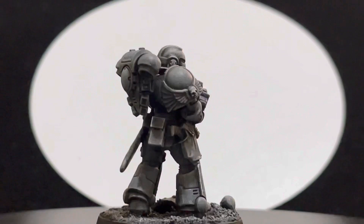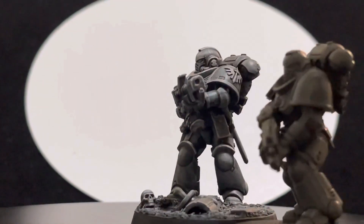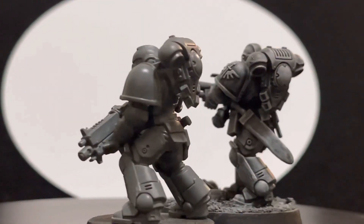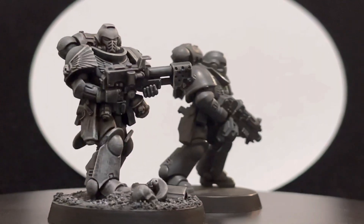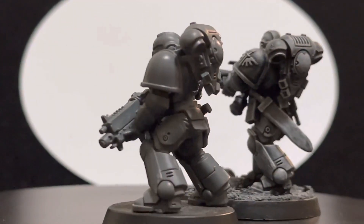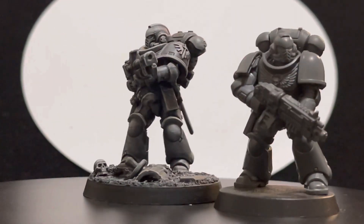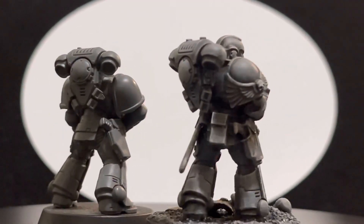Or kit-bashed and changed. This is how it looks compared to a model that is normal — that hasn't been changed. You can see the difference in size. I do believe Primaris can be improved. Some people tend to believe they don't need to be improved, that it is completely unnecessary. I don't agree with that. I think Primaris can still be improved — I don't like the poses of some of them, I don't like the way they come out when you assemble them.